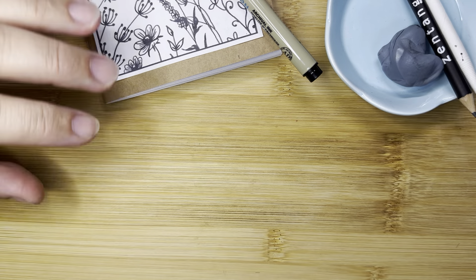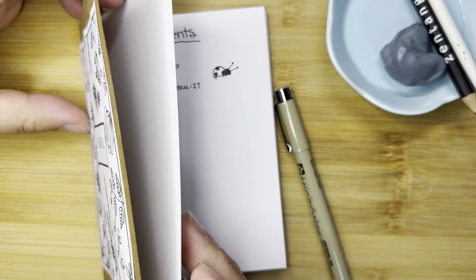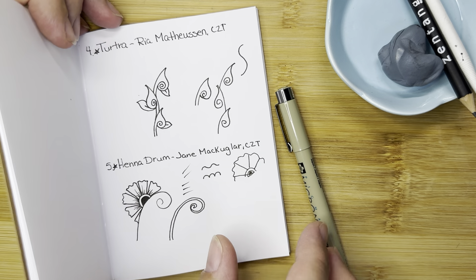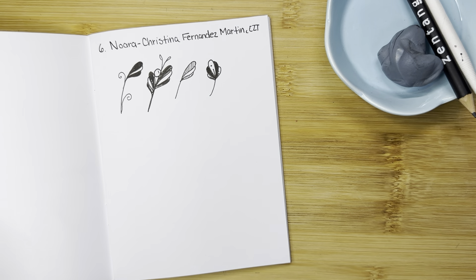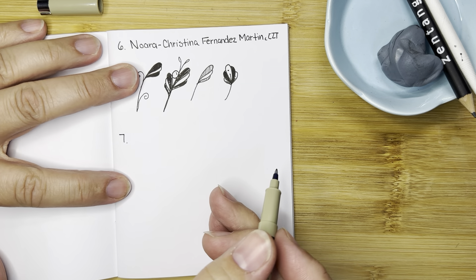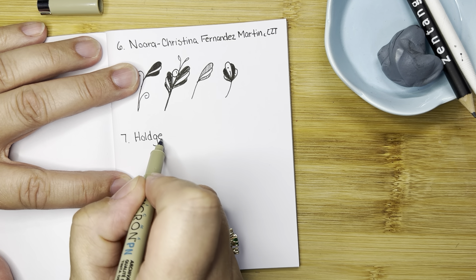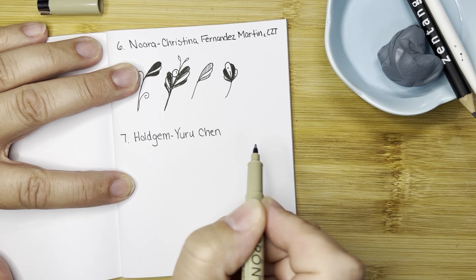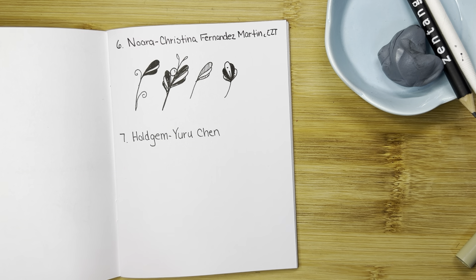I'm going to move this aside for a minute and go to my sketchbook. In the sketchbook each page has one or two tangles. It's a nice little collection of all the things that we are doing and a great book to practice in. Today we are doing one called Holdgem, and I believe the artist's name is Yuru Chen — she has amazing tangles and I love this one.